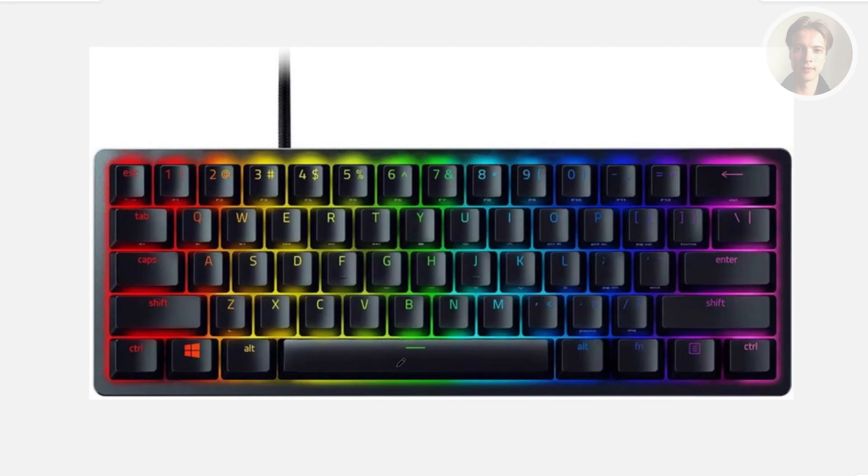Changing your Razer Huntsman Mini actuation point is really easy, so how do you do it? First things first, you want to look for specific keys: the function key, the Tab key, and the number keys at the very top.